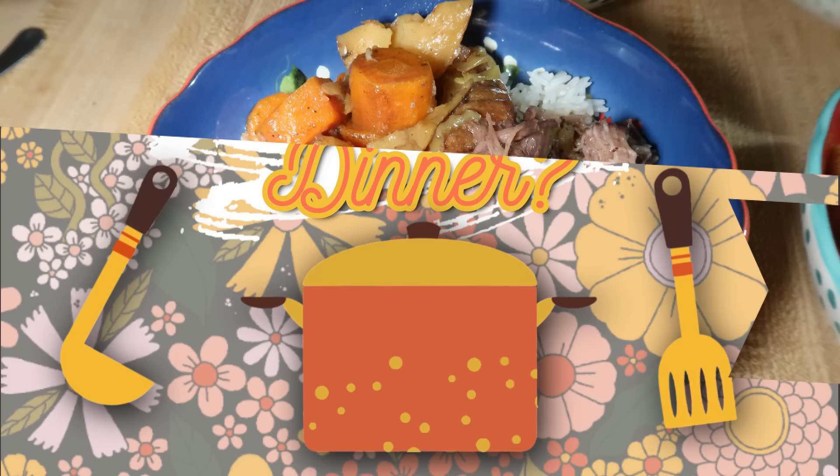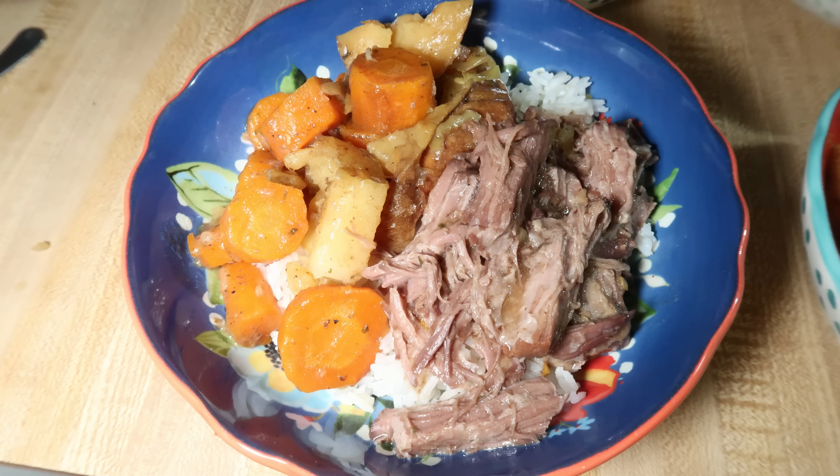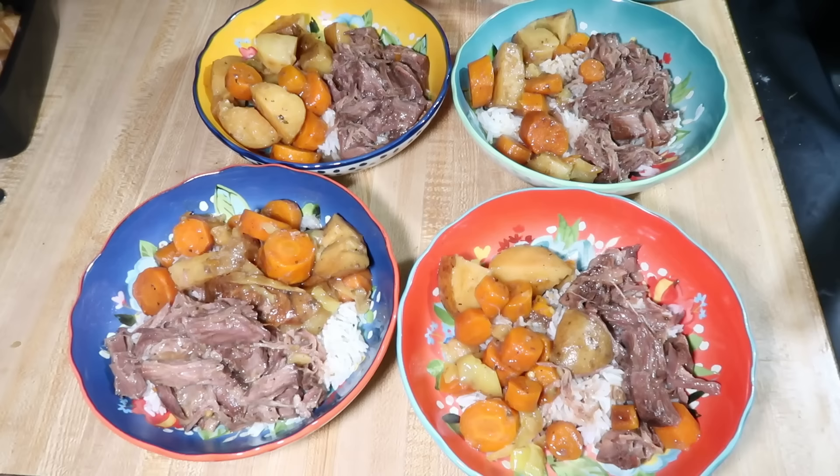Starting off on Friday night, we had Mississippi Pot Roast. If you've been here for any amount of time, you know that we love Mississippi Pot Roast. It's something we make pretty regularly, especially during the fall and winter — one of our go-to crockpot meals. I'm not going to walk you through all the steps, but everything will be listed down below. I love to do it with potatoes and carrots, and we love the vegetables in it. I also like to serve it with some white rice, and a video on how I do that will be linked below as well.